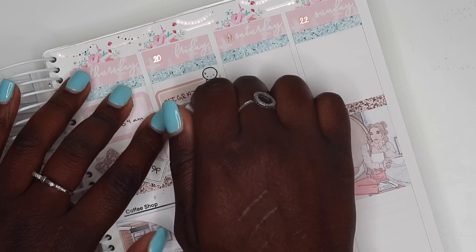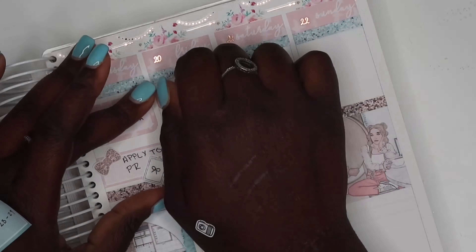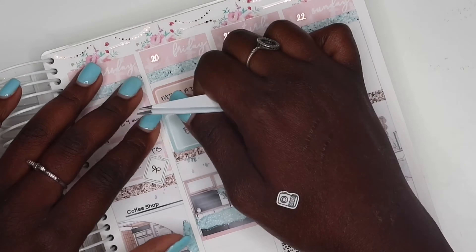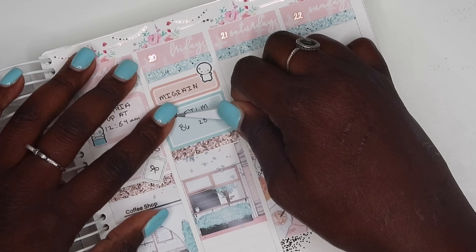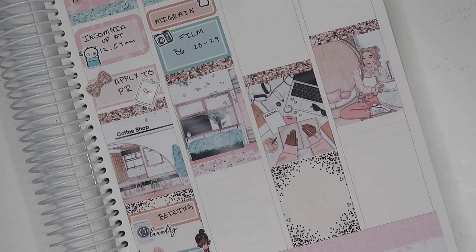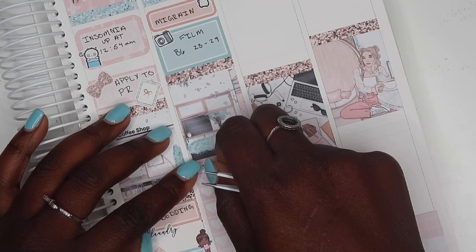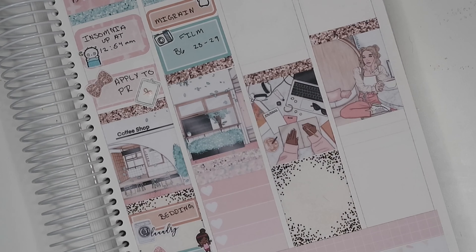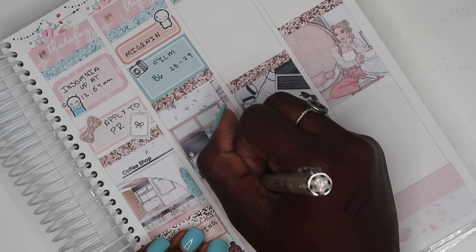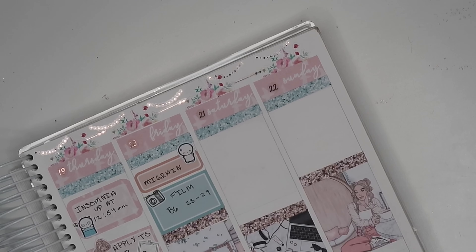On Friday I woke up with a massive migraine, so I marked that in. Normally when I get a migraine they last about three days, so I did take my medication — I didn't mark that in because I wanted to mark other things. I was able to film my B6 setup for the week of the 23rd through the 29th; the camera sticker is from Coffee Monsters Co. I pulled in a heart checklist to mark some errands and added a piece of washi from the kit. The errands script is from Crown Paper Planners. I marked that I did a drop-off for my orders and also got my second COVID shot.